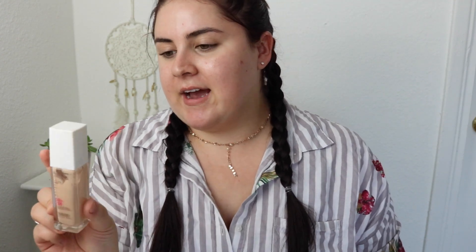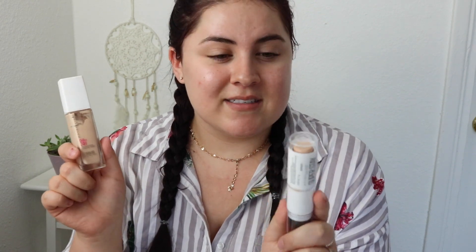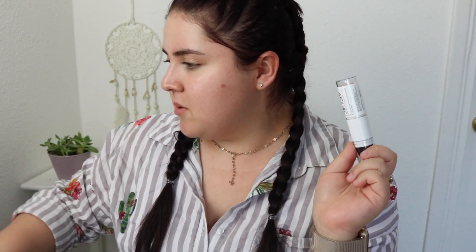I went to Ulta today and I wanted to pick up some new foundations. I saw this and I was like, oh my god, I have to try this. The normal Maybelline Superstay that I have in shade 112 is pretty good — you definitely need a mattifying primer with it, like for sure 100%. So I was like, okay, if I like this I might like this, so I'm gonna try it out today. Supposedly it has all the same claims as the other one, like 24 hours and full coverage.